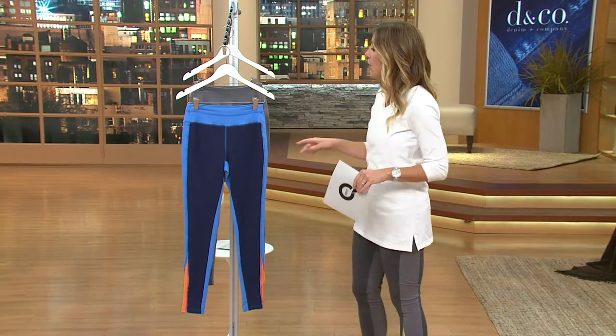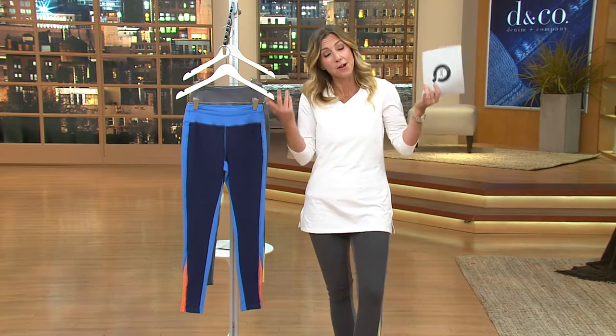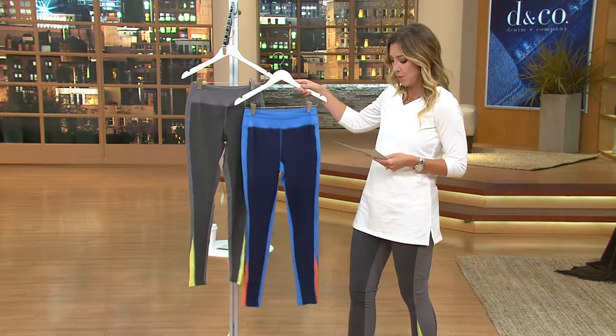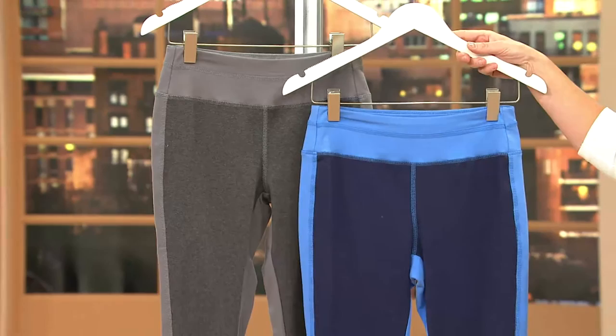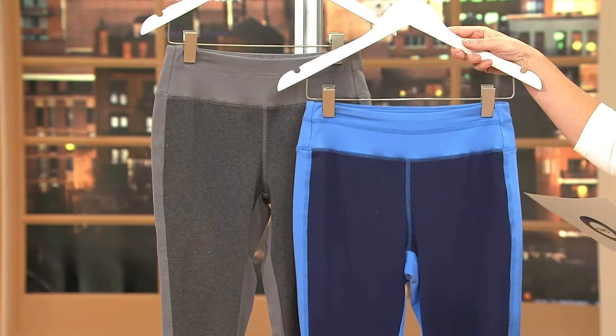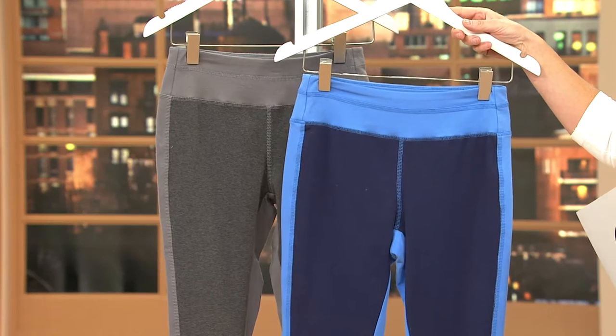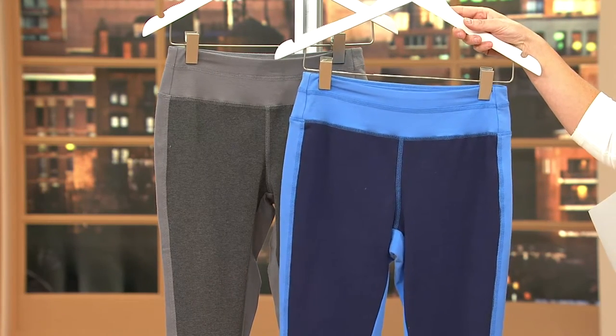We'll have that coming up at 6 a.m. So the leggings — here they are, I'm wearing them. I've got two color choices for you: the gray green that I've been wearing, and your other color option is the blue orange. This is from the active line from Denim and Company that we started a couple years ago.